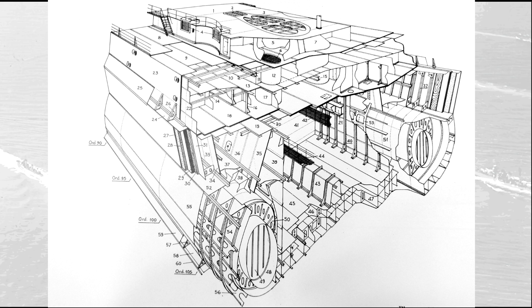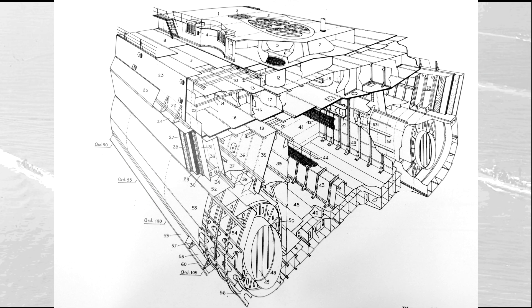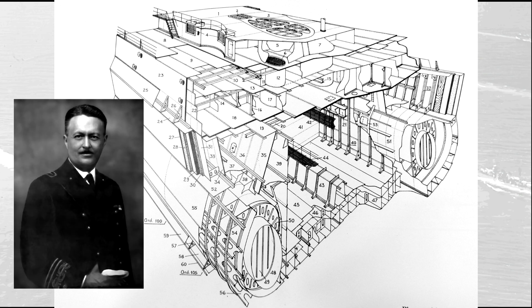Speaking of vertical protection, the armor scheme of the Littorios differed from that of its contemporaries. Instead of a single piece of armor 350 mm thick, they had a main armor belt of 280 mm plus an additional 70 mm decapping plate on the exterior, separated by a 25 mm gap from the main plate filled with cellular concrete. This composite armor scheme was already present in the original project of the early 1930s. A series of experiments completed in 1935 convinced the designer of the Littorios, Umberto Pugliese, of the effectiveness of this solution.